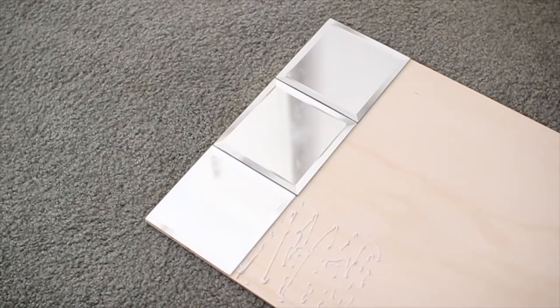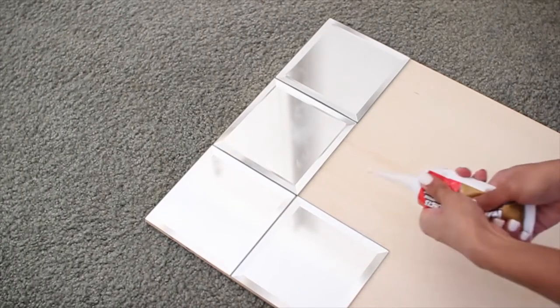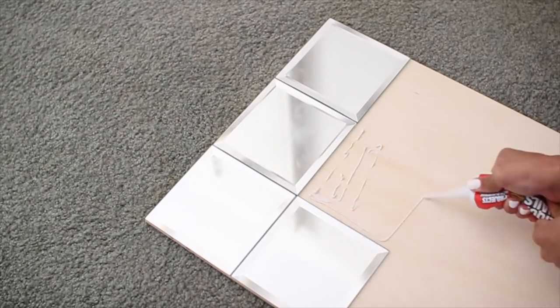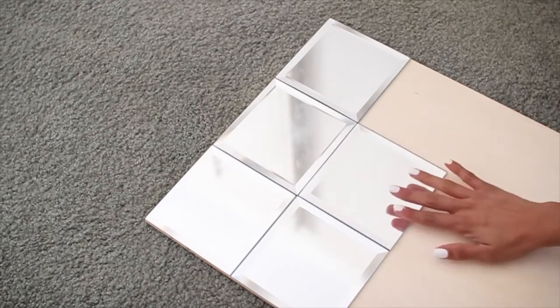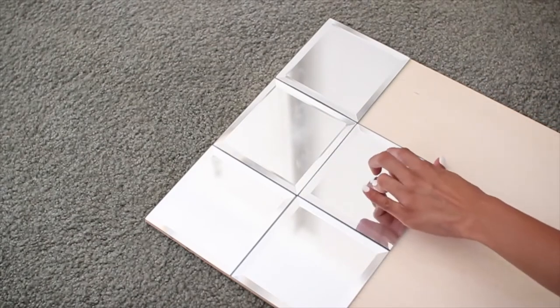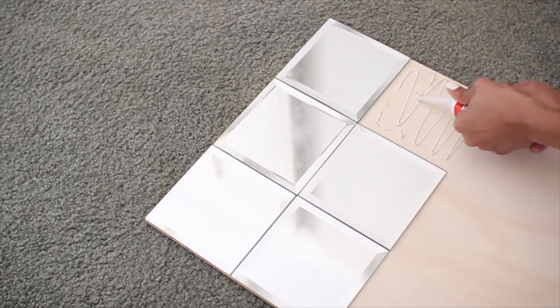You can get the wood cut to whatever size you need at your local hardware store. All you have to do is take your liquid nails and glue the tiles on. Don't worry about getting too many fingerprints on them or even the glue — some simple glass cleaner will clean it up really nicely. Make sure you let this dry for 24 hours and you're all done.